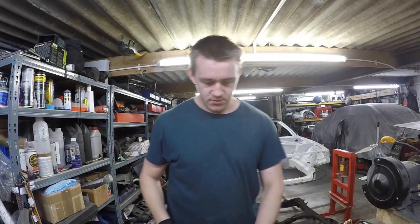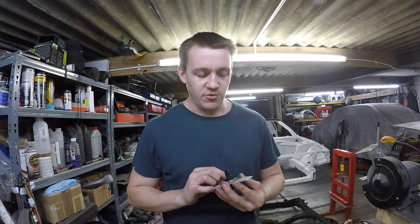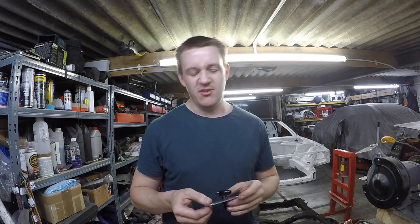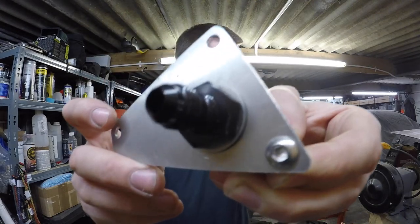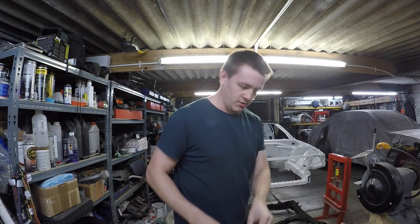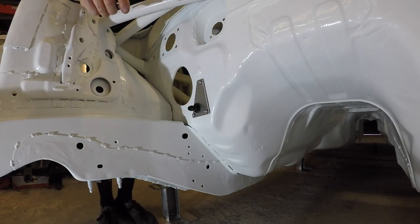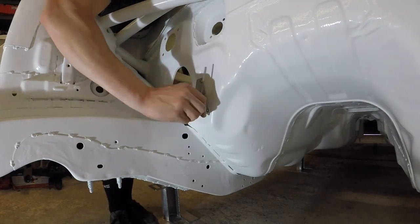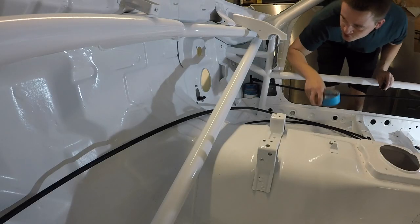It turned out all right - happy with that. You have to be really careful making little plates out of aluminium; it's difficult to make it look professional. Putting a small radius on the corner rather than a big radius makes it a bit better. Should we get it on? Let's get it on. It's lovely isn't it - crack on with the front now.